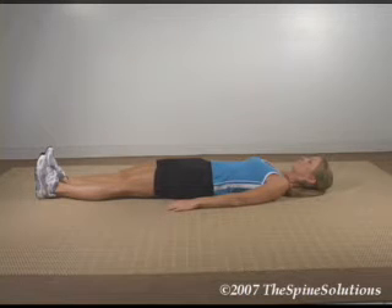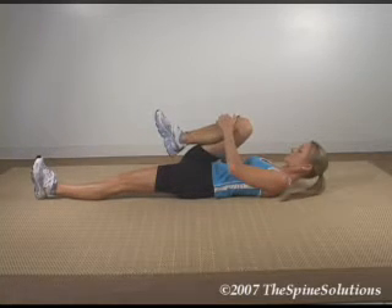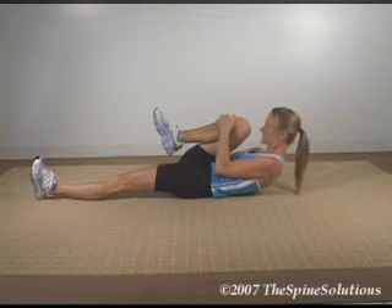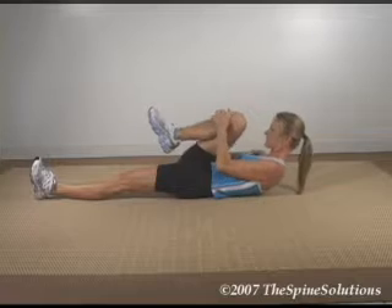Begin by lying flat on the floor on your back. Grab the right knee with both hands and pull towards the chest as far in as possible. Now elevate the upper back and flex your neck towards the knee. At this point it is okay if the left knee bends slightly.